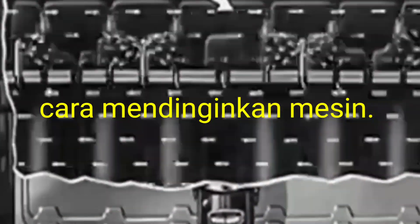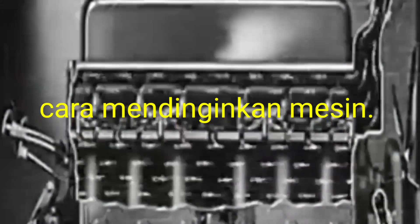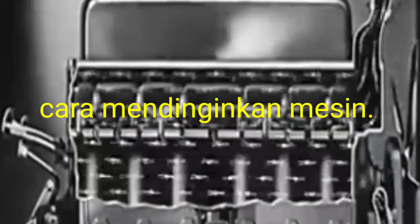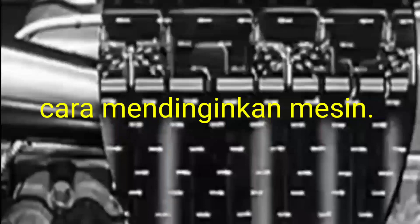It will be going to the radiator side for cooling all the sleeves of the cylinder head, and due to the fan it will be continuously cooling the engine.